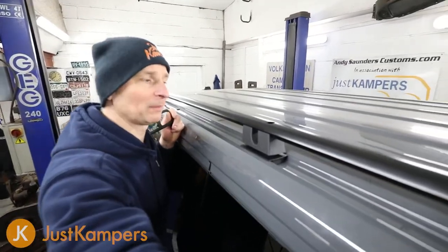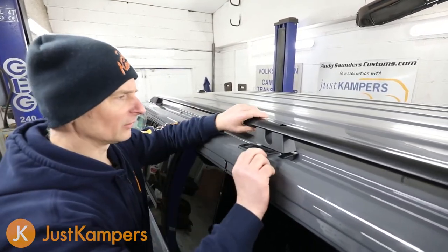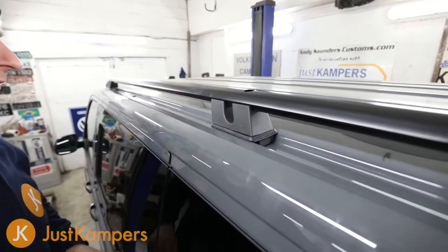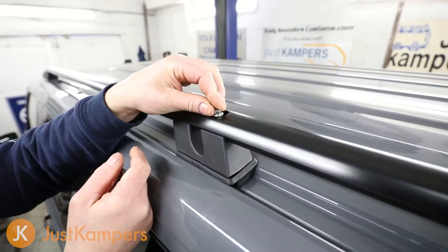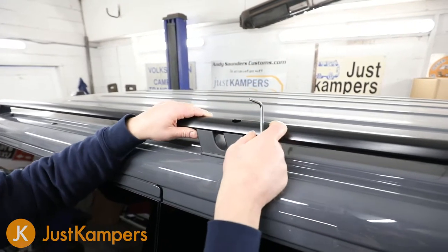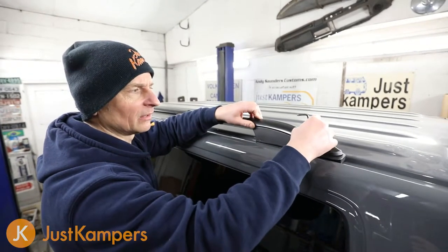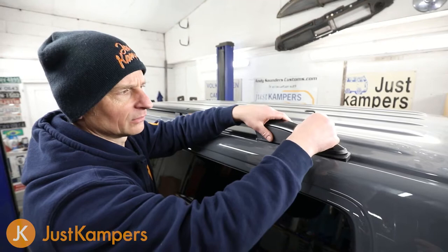We've placed our roof bar on top of our spacers. We put the longer gaskets on at the bench, and the centre gasket we just slide under now — the reason being it's prone to falling off as it has nothing to hold it on. We take the longer of the two bolt lengths, put it in the centre, and it drops through. We can use our allen key to locate the hole going through the roof bar and spacer into the threaded hole.